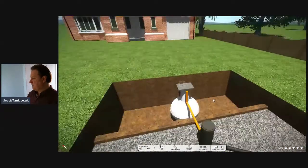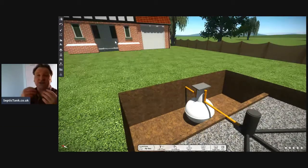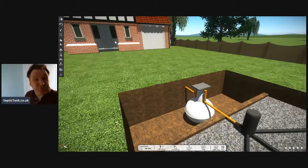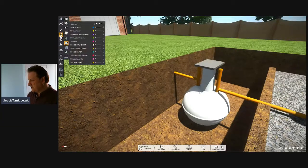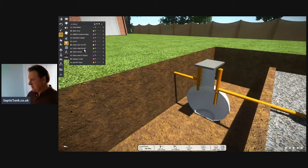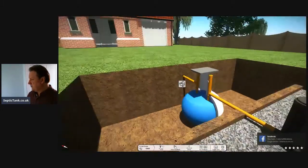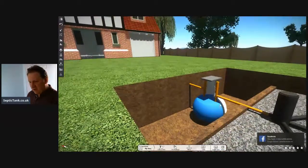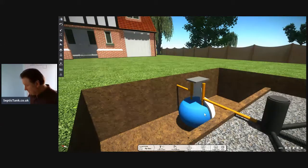It's got a pipe coming from here, so all the liquid that leaves your property - from your dishwasher, your sink, your washing machine, your bath, your bidet, your shower, whatever it is - it comes out from your house and goes down this pipe and into the septic tank. Let me show you what's going on inside the tank. All the wastewater will leave your property and enter the septic tank - that's typically how they work.